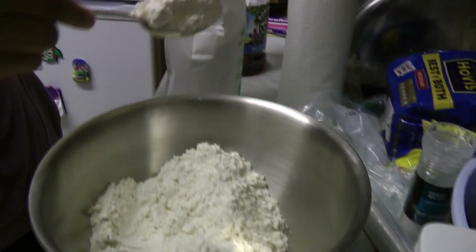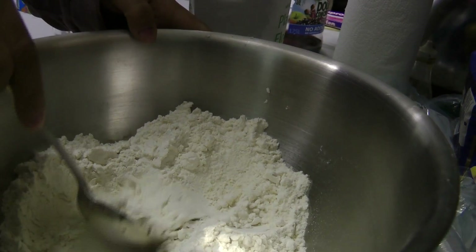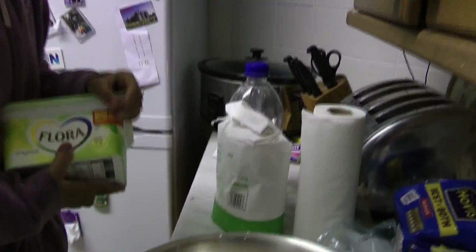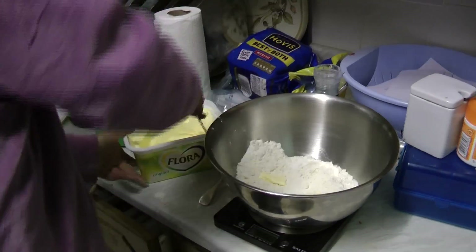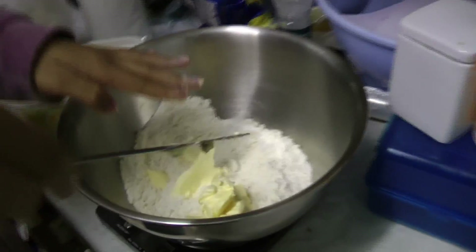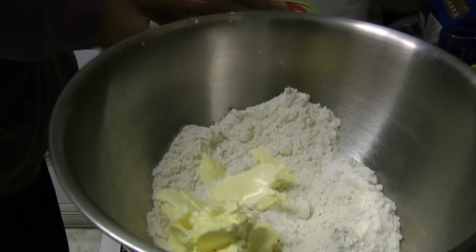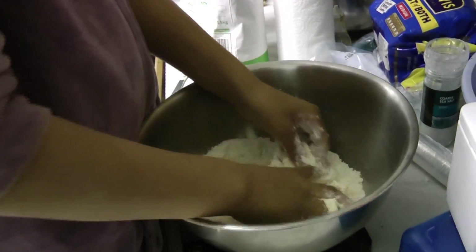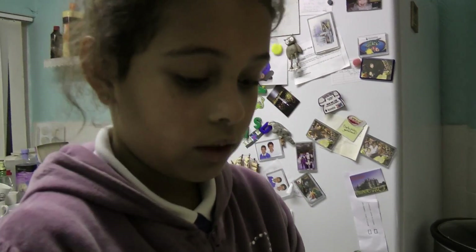Make sure you don't scoop out the butter — caster sugar, sorry. I slowly took out a bit of sugar. Do about the same amount of butter. You keep mixing and as you can see it looks like breadcrumbs.